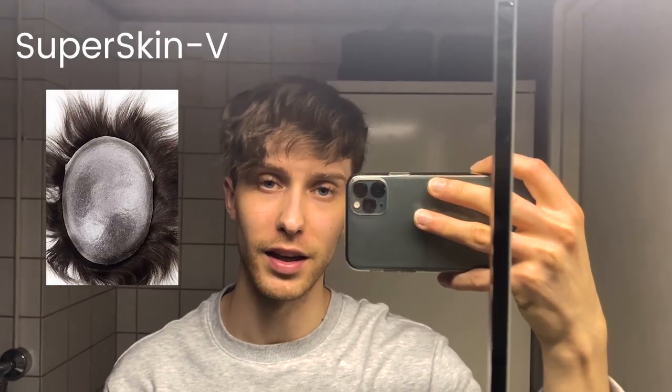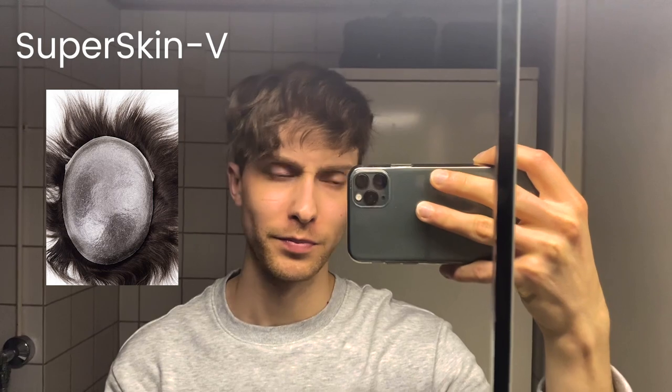Hi, I'm Juha and this is my review for the Lord Hair S1, the stock hair system. Really hard to pronounce, but yeah. I'm Juha, I live in Helsinki, Finland, and I've been wearing my hair system now for a little bit over three months and this is my first time using it and I love this. I think this is really great.